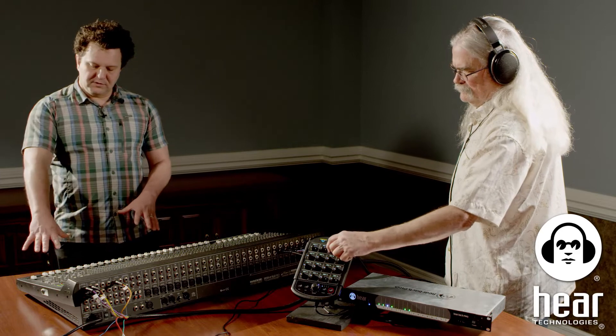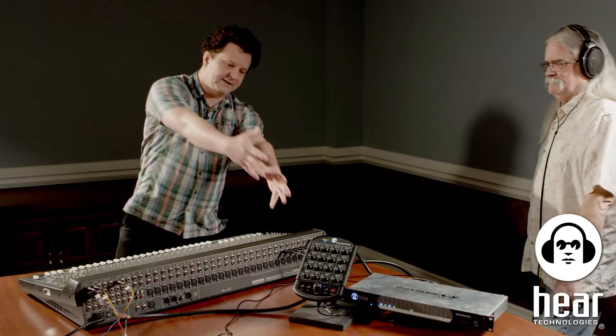Sub-mixing on the console is really the better workflow approach. Yes, our system has sub-mixing ability, but it makes sense to do it on the console: you're doing it in one place, you can apply processing and dynamics. If your front-of-house engineer is already doing a sub mix or aux mix, you might as well use that as a single channel fed into this system. Instead of sending eight drum channels, you do a sub mix and send just one channel or a stereo pair to the Hearback Pro.